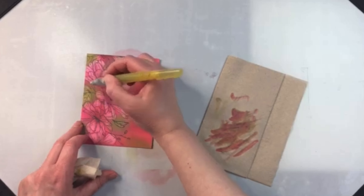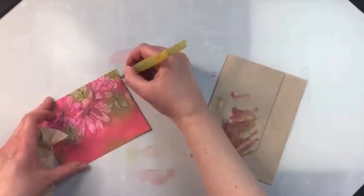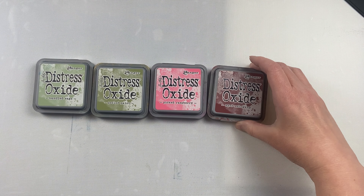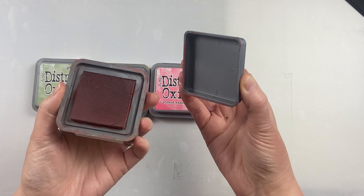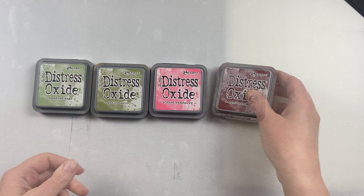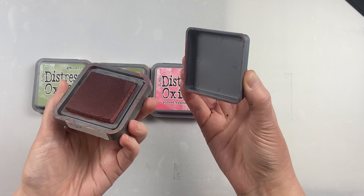The original dye ink pads have more transparency to them than the oxide pads. The oxides are a little bit more opaque and have more of a chalky, suedey finish. Both the Distress pad and the Distress Oxide line have the same colors, so you can pick and choose which ones you want to have a more transparent look, or whether you want them a little bit more opaque.